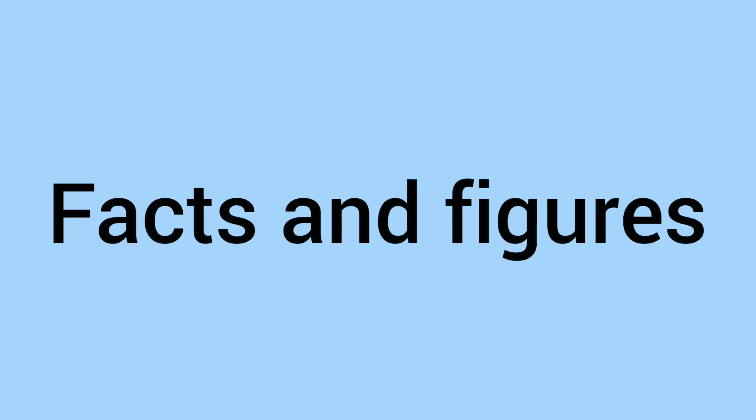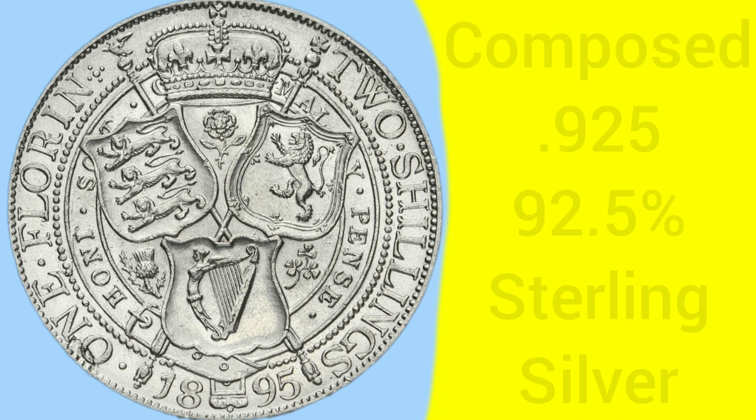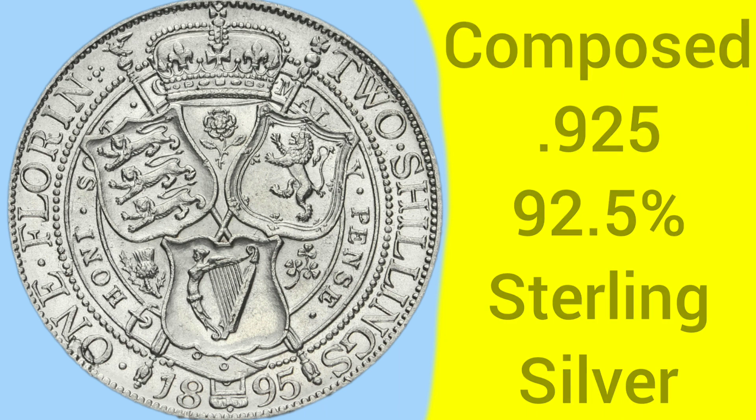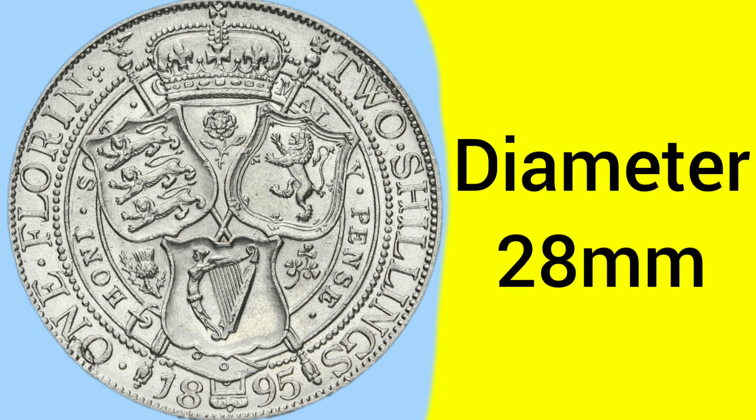We'll now move on to the facts and figures of the 1895 Florin. This coin was minted at the Tower Hill Mint in London, where the Royal Mint was based between 1810 and 1975. The coin is composed of 0.925 — that is 92.5% pure silver — also known as sterling silver, as it was before 1920 when silver coins started to be debased to less and less silver content until there was none left. The weight of the florin was 11.3 grams, and it had a diameter of 28 millimetres, making it on the bigger side of coins in circulation back in 1895.